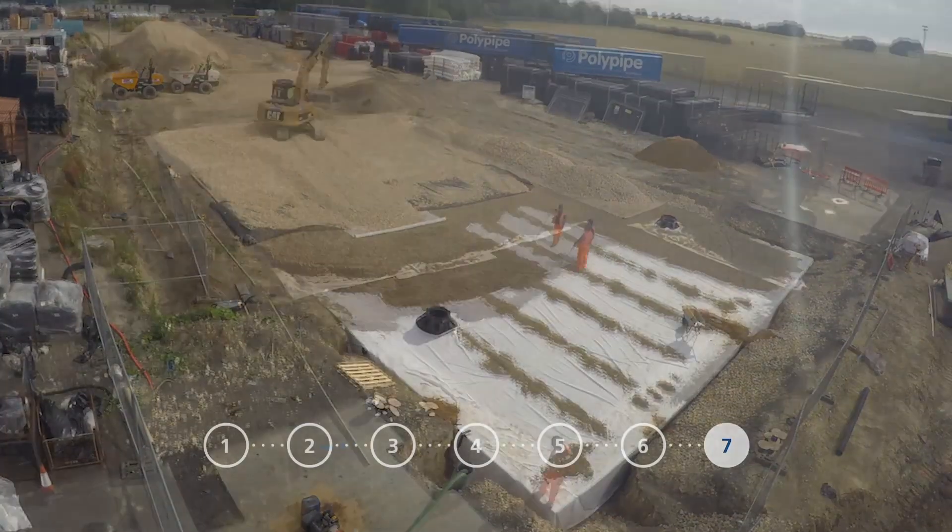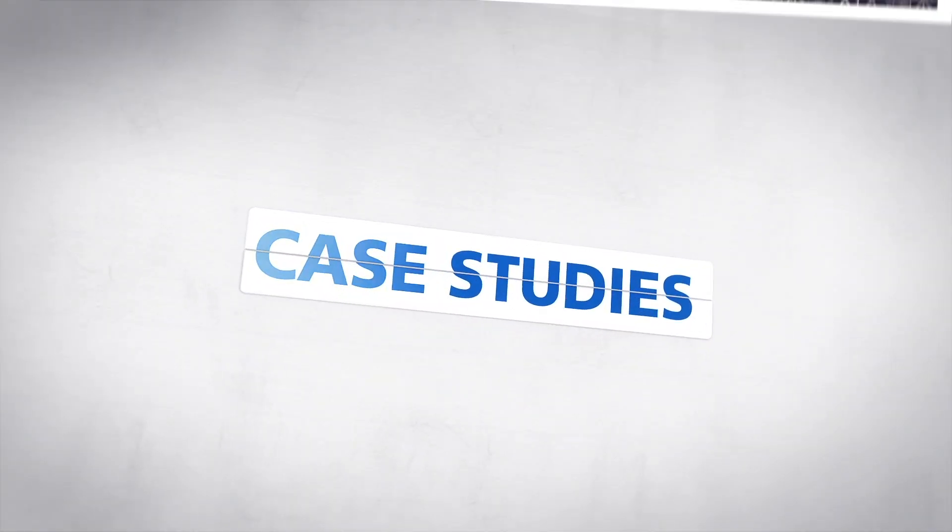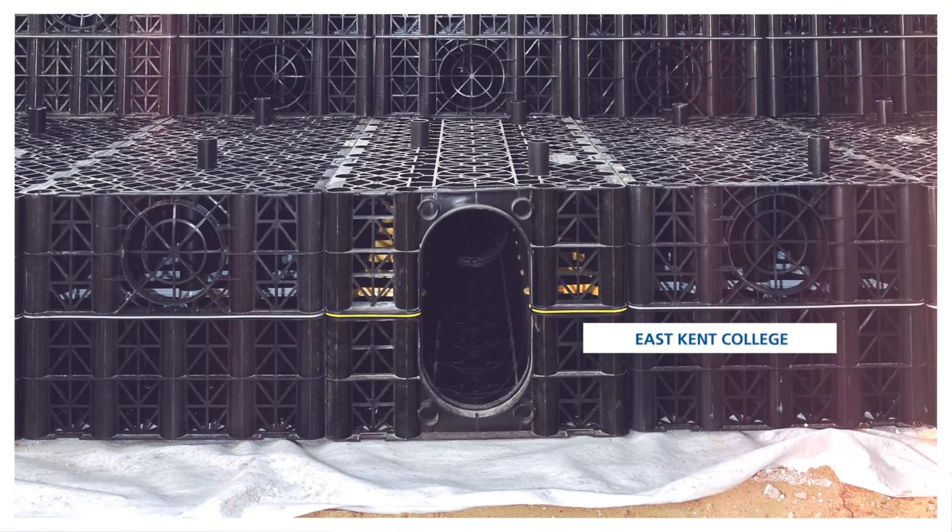The tank is now ready to become functional. We have worked on a vast range of projects across the industry, with a number of contractors and developers.